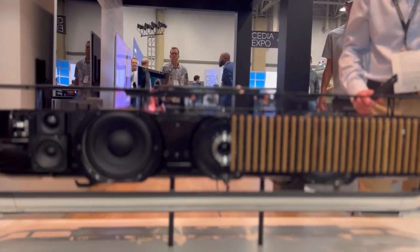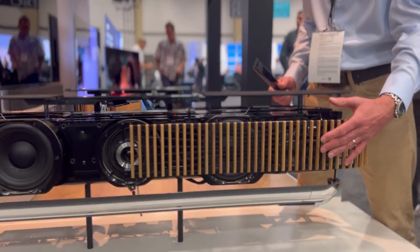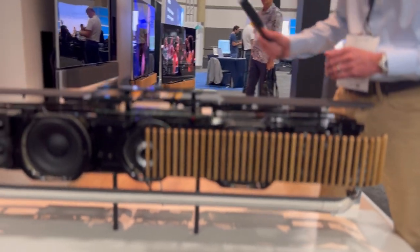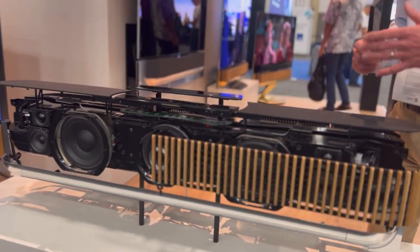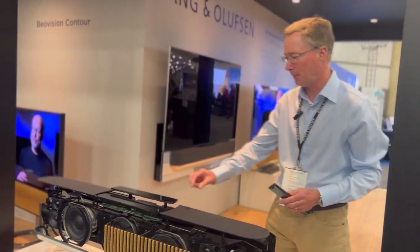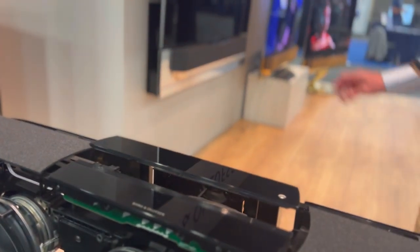For the front of it, you can choose to have our nice wooden front in lots of different colors and different sources of wood. Or you can have a fabric finish — like we have over there on that TV — also in different colors. On the top, we have a panel where you can control it.